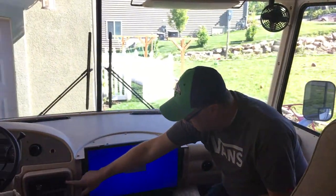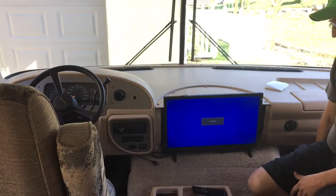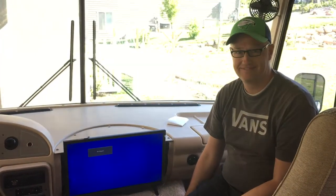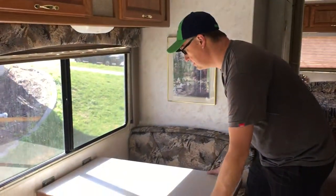This will actually play from the stereo unit, so that's something I'll talk to you about in person. Now I'm going to show you how to make the table into a bed.